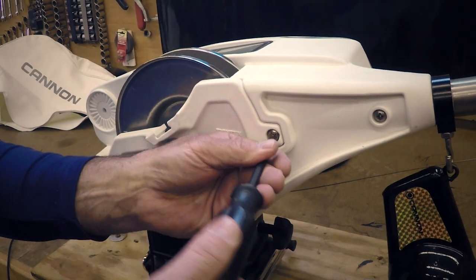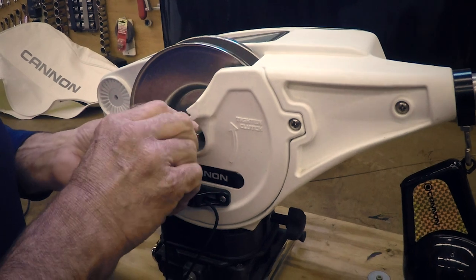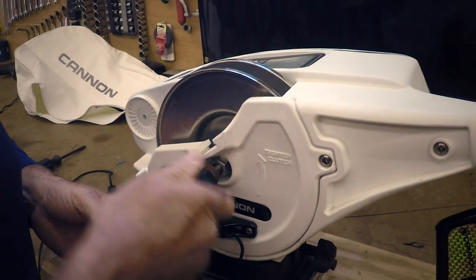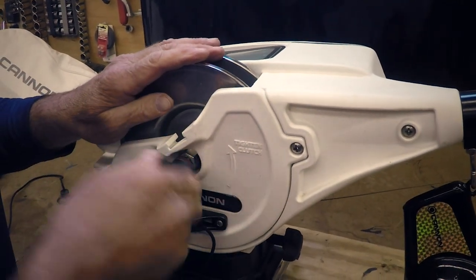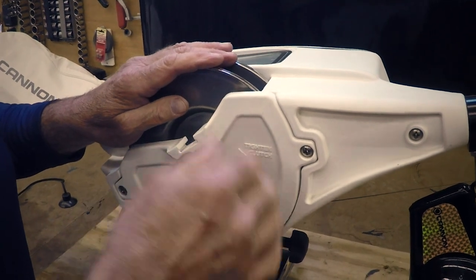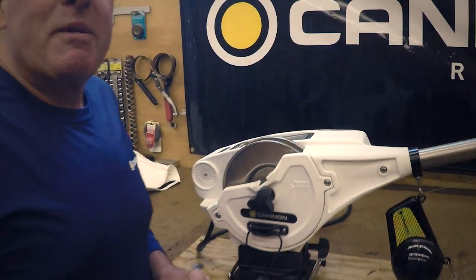Then take your tension knob, and again, like I said, this is counterclockwise when you put it back on. It takes less than two minutes to do this whole thing. If you're tournament fishing or something like that, time is really critical — or even general fishing if you want to get back fishing. And that's it. So that's the tip of the week, and good luck fishing. Thank you.